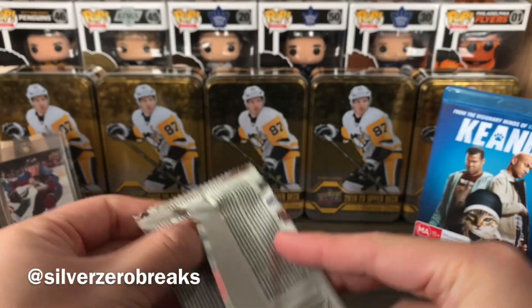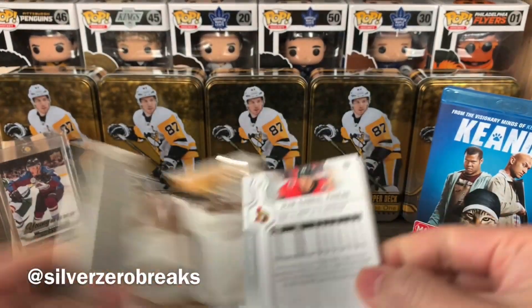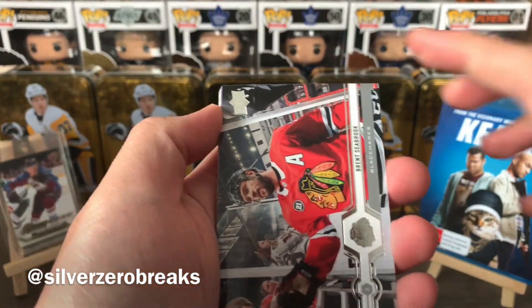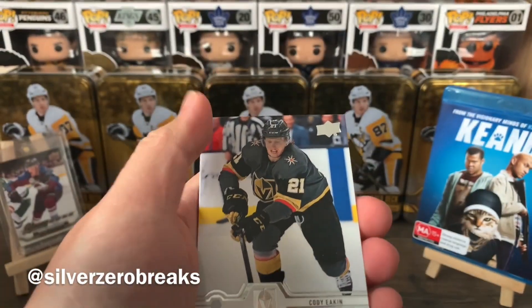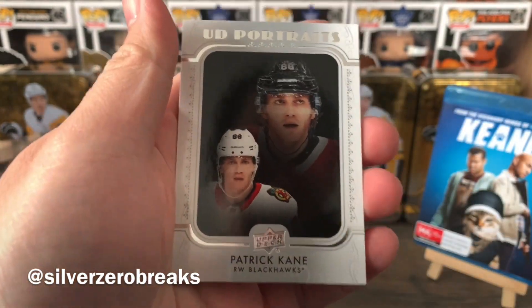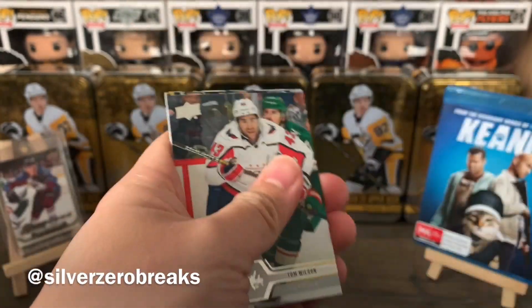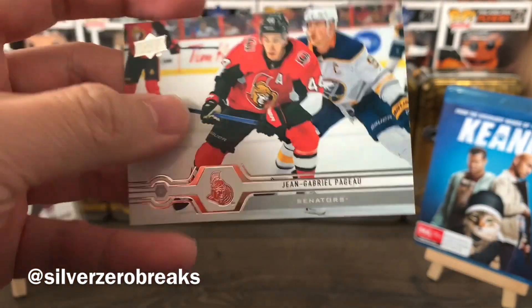Now let the break begin. Pretty sure I've wasted a lot of money on Series 1 in the hunt for Jack Hughes. We got Brent Seabrook, Cody Eakin, Nikita Kucherov, Jake Muzzin, and a UD Portraits of Patty — 20-cent Kane. We also got Tom Wilson, Robert Thomas, and JG Pejot.